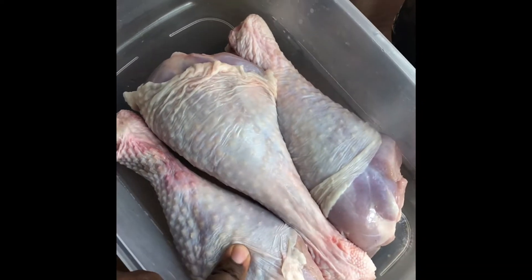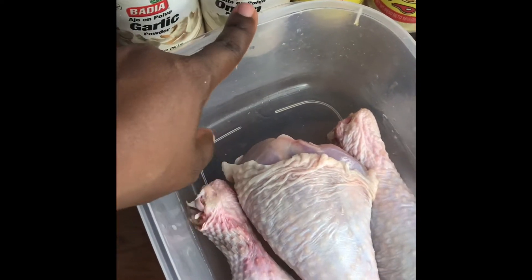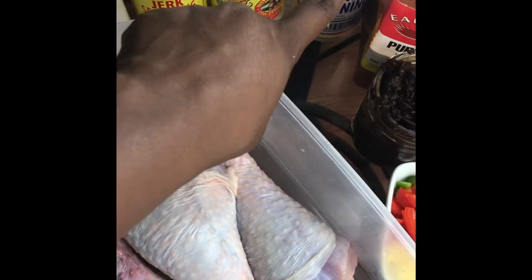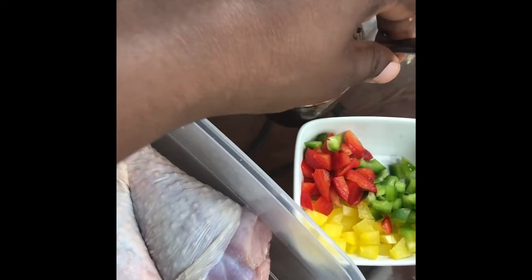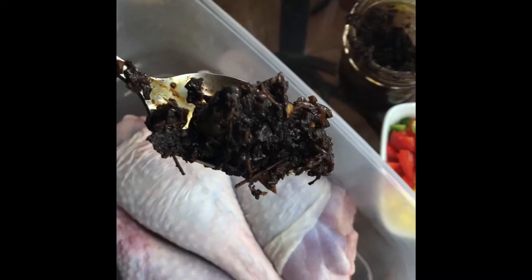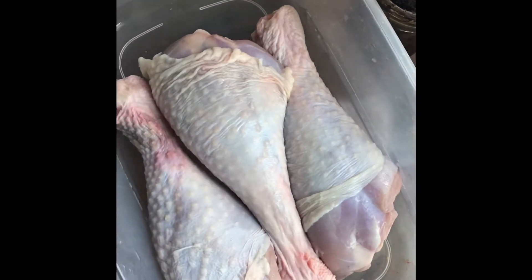For the seasoning I have garlic powder, onion powder, dry Jamaican jerk seasoning, adobo, meat seasoning, paprika, and my homemade jerk seasoning — you can find the recipe for that on my YouTube. I also have some peppers cut up here.